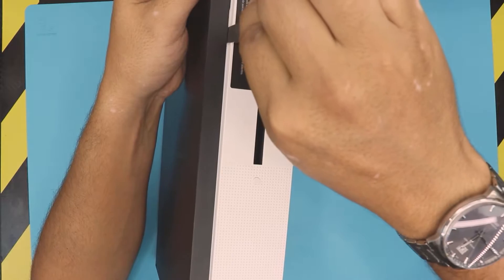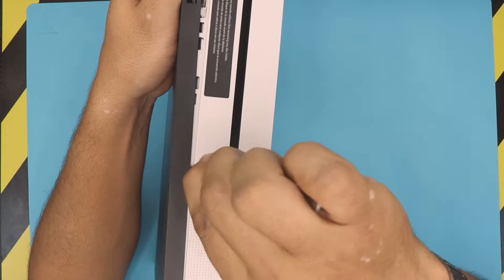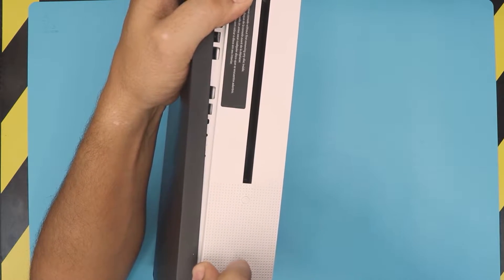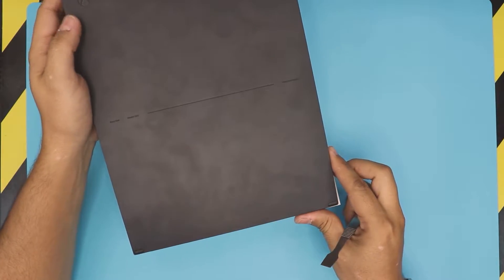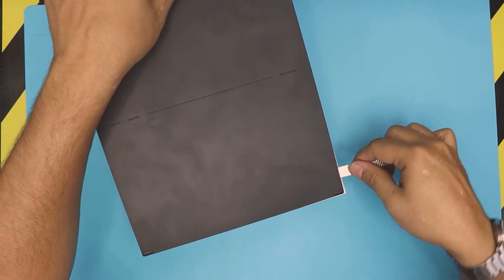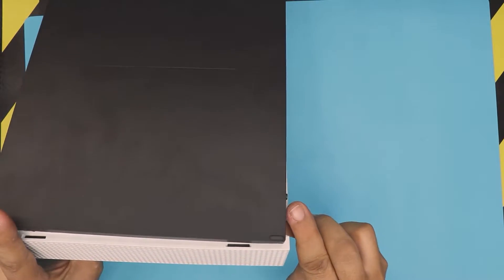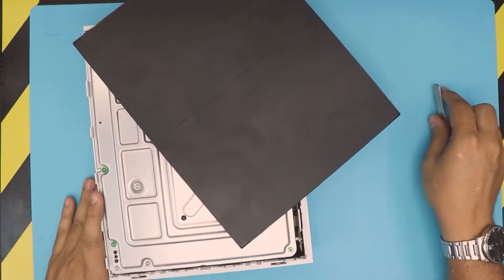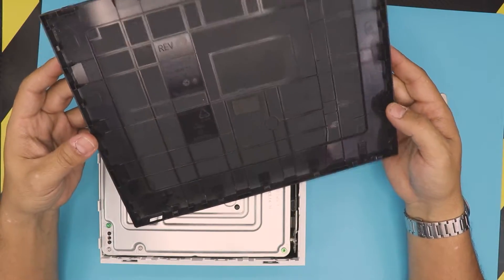With moderate force, not excessive, you can get this thing to open. Do the corner one as well, and there we have it — that's the bottom tray removed. You can go ahead and clean this one up.